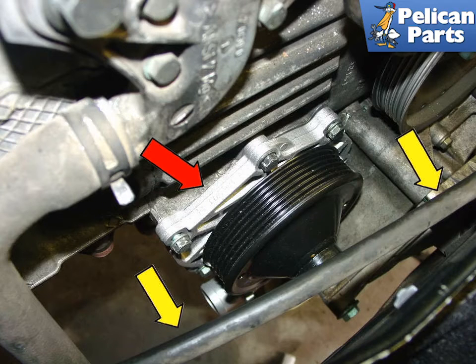The water pump, indicated by the red arrow, is located next to the crankshaft on the left side of the car. In order to remove the pump from the engine, you need to remove the engine mount bar, shown by the yellow arrow, from the back of the engine.